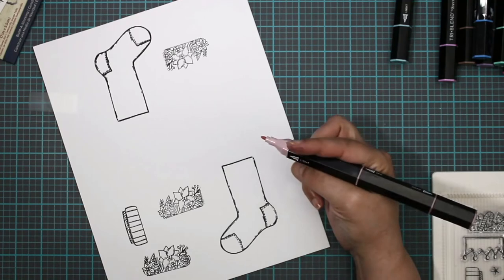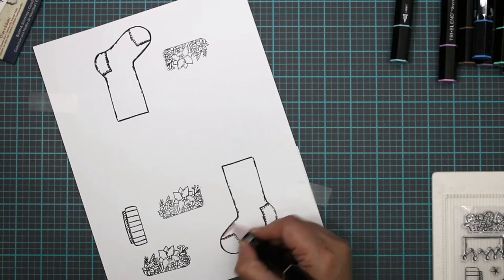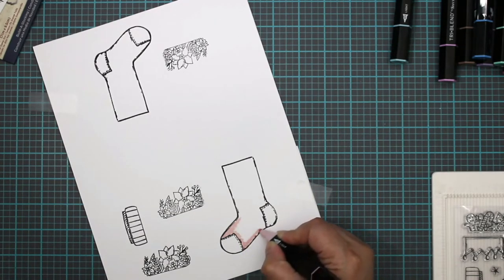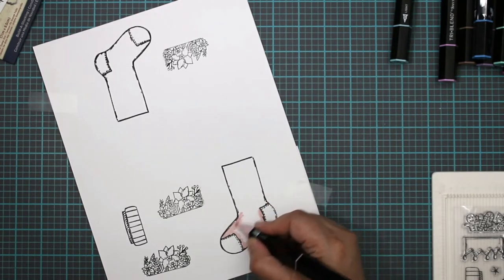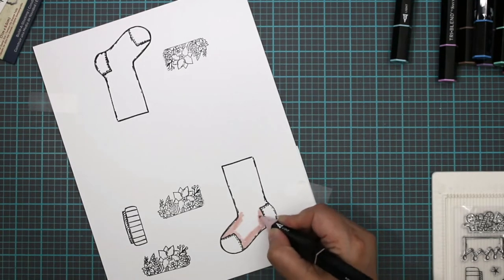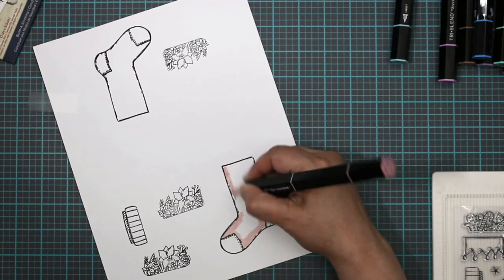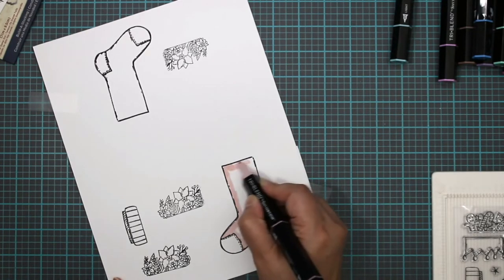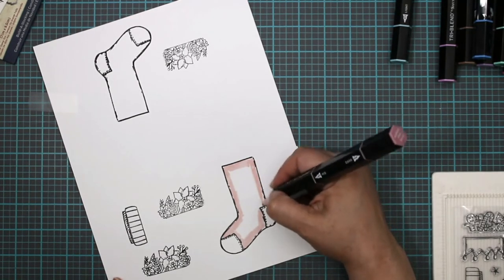These are the tri-blend markers — it comes with all three: light, medium, and dark. So it takes kind of the guesswork out of creating your blends. With traditional markers you have to choose a couple of colors and blend them together; they took the hard work out and did that for you. So we're just going to color these up. I'm not being very careful with this first layer just because it's going to be covered over and over again.